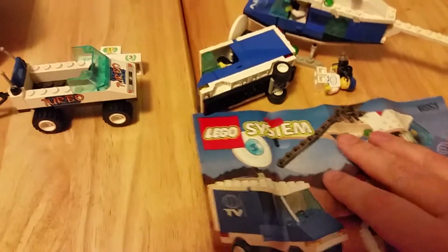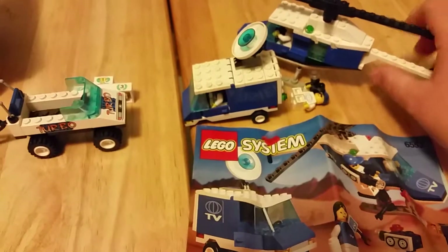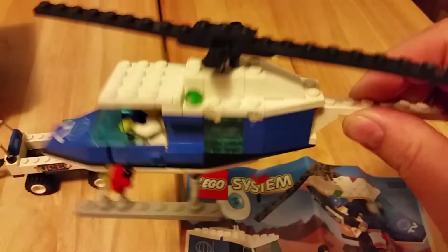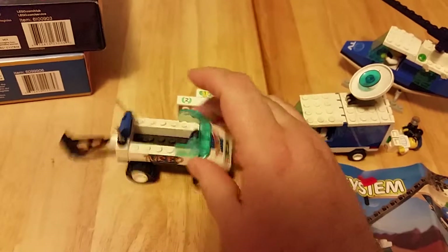This one is mostly complete, though you can see it's missing a few pieces, and it's kind of dirty and beat up too. I am going to clean it all up. And this one is also missing both its minifigures.